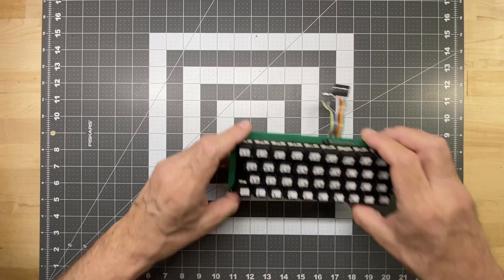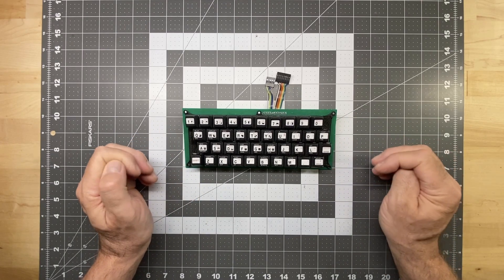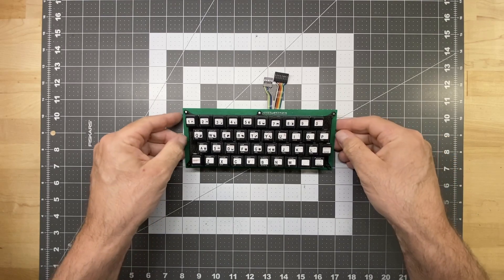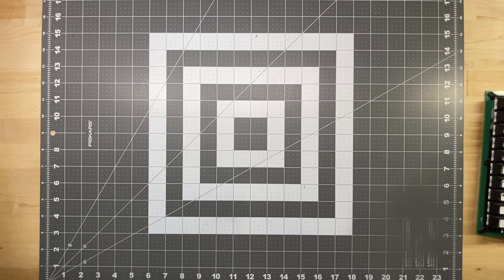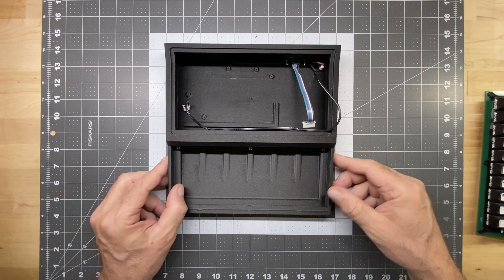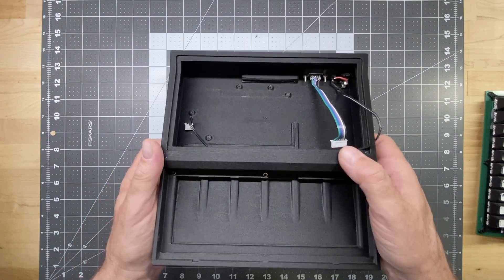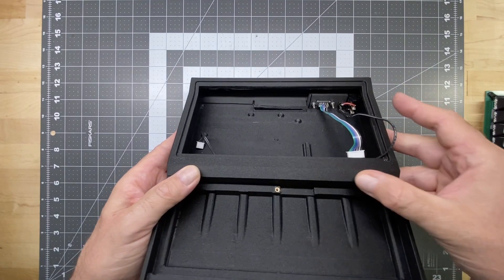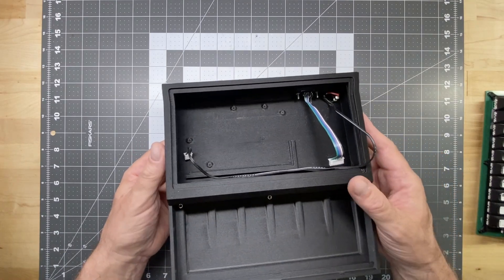We wanted to make a case that would fit this keyboard, so my brother started working in Pro Engineer — a CAD program — and he made a 3D model for a case. The case has gone through a lot of different iterations, and where we are today is this case right here. This was printed using a glass fiber ABS on my brother's Sheedy Plus printer. Very good quality, very nice texture — you can barely tell the layer lines. This is straight off the printer with no post-processing.